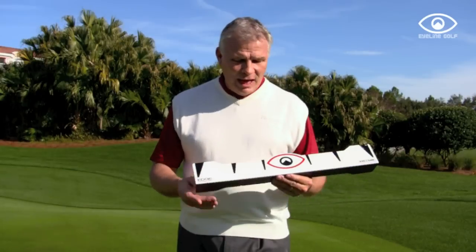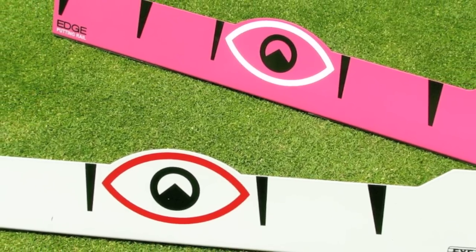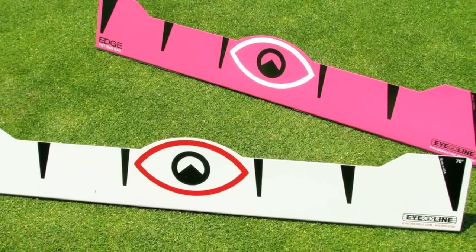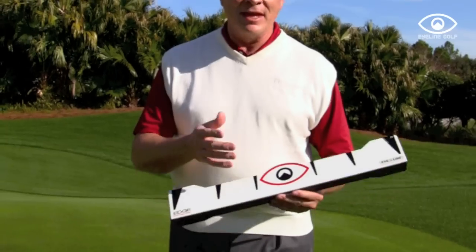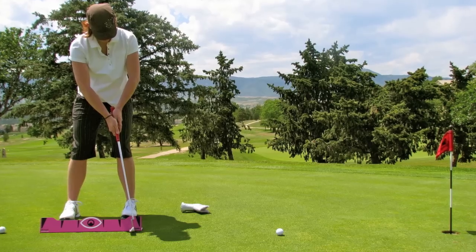I'm so excited you're taking a look at the new I-Line Edge putting rail. One of the critical parts of putting is alignment and putter path, and we want to introduce you to the new I-Line Edge rail. You'll notice that it's fun to look at and it's fun to practice with. We've put some graphics on there that help us with stroke length as well as shaft angle.